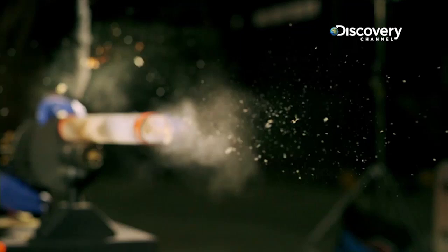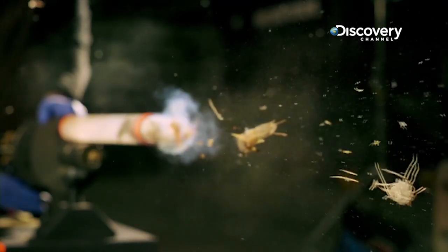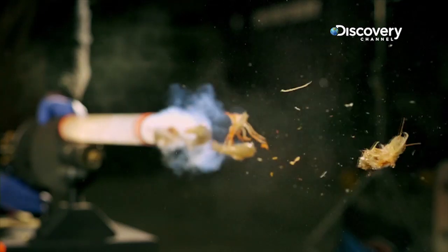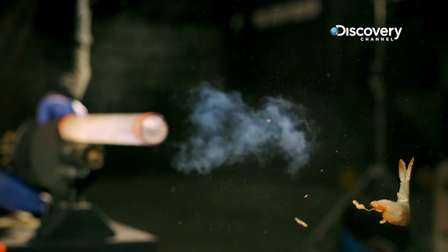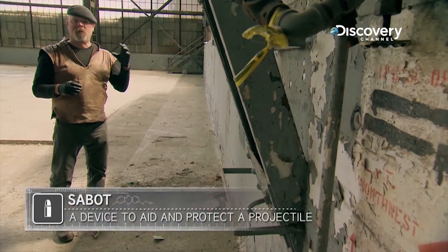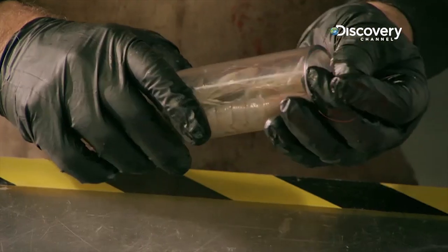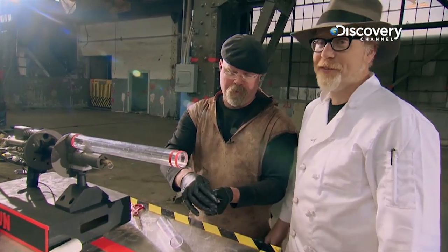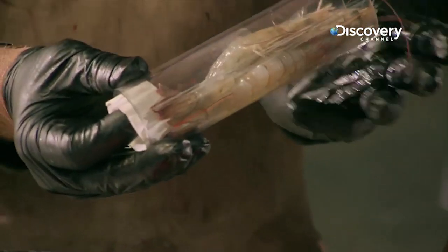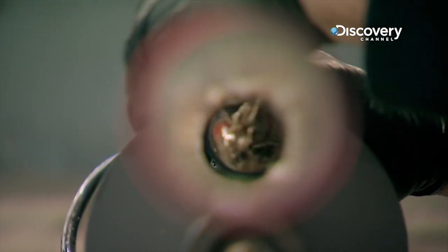We can't just add more pressure — it's just going to disintegrate them more. That means we've got to do something to doctor this a little bit. What it would take is what is known as a sabot, which sits behind the shrimp and takes the brunt of the force of the air blast, pushing the shrimp out of the cannon without destroying them. Things we turn out to get good at that will never be useful again.